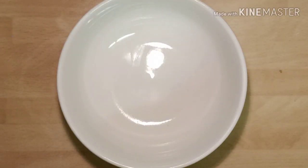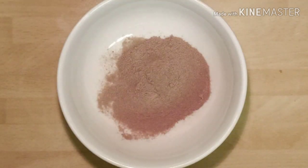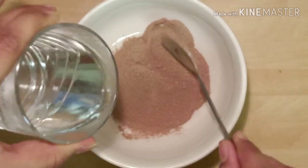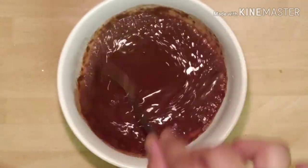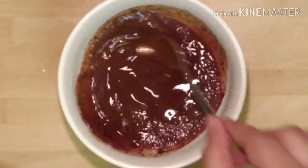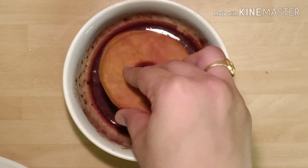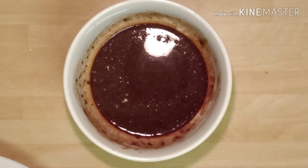Now let's prepare the chocolate topping. Take a bowl, add three spoons of instant chocolate mix into it, pour some hot water and mix it very well. This mixture has to be runny and lump-free. Now take each doughnut, dip it into the chocolate syrup, take it out and let it dry.